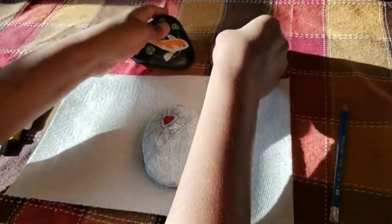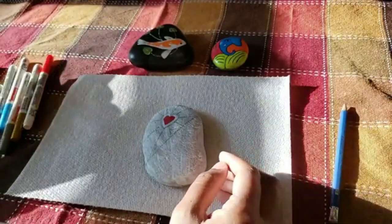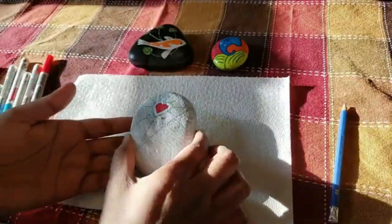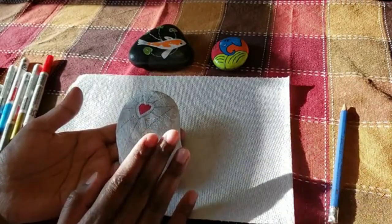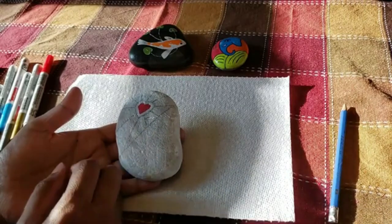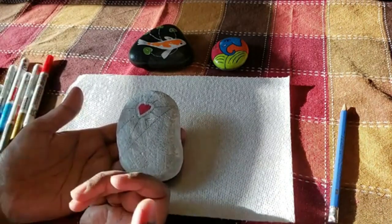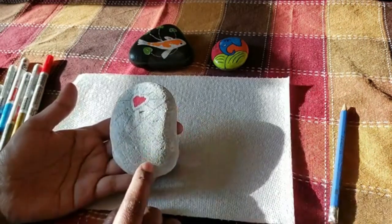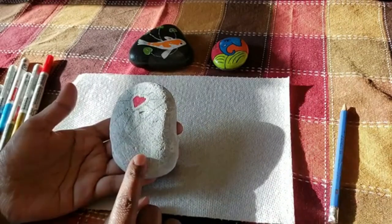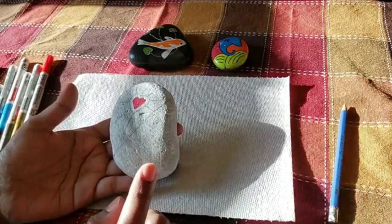Things that you need for this are obviously a rock. You can pick up a rock from your garden, your backyard, the beach, or a lot of craft stores also sell rocks these days, so you can buy one from there as well. If you notice, I've already painted white as a base coat — that helps enhance the colors.